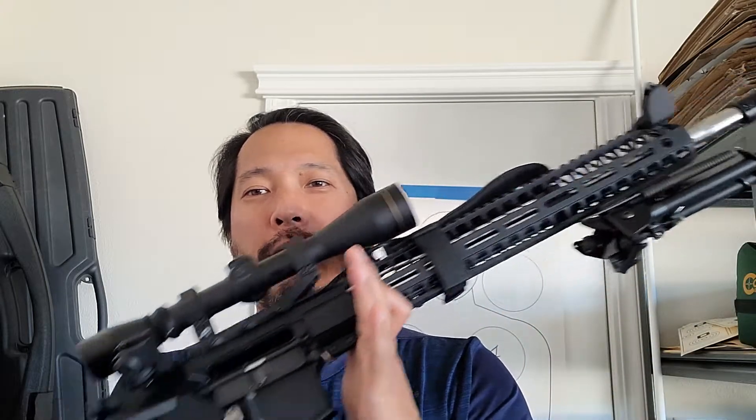I wanted to create some videos talking about the AR-15 platform. The reason is there's just so much misinformation out there on the web and the news, from your neighbor, from the government, about this platform, and I'm hoping just through a series of small videos that you would gain some knowledge and truth about this platform.